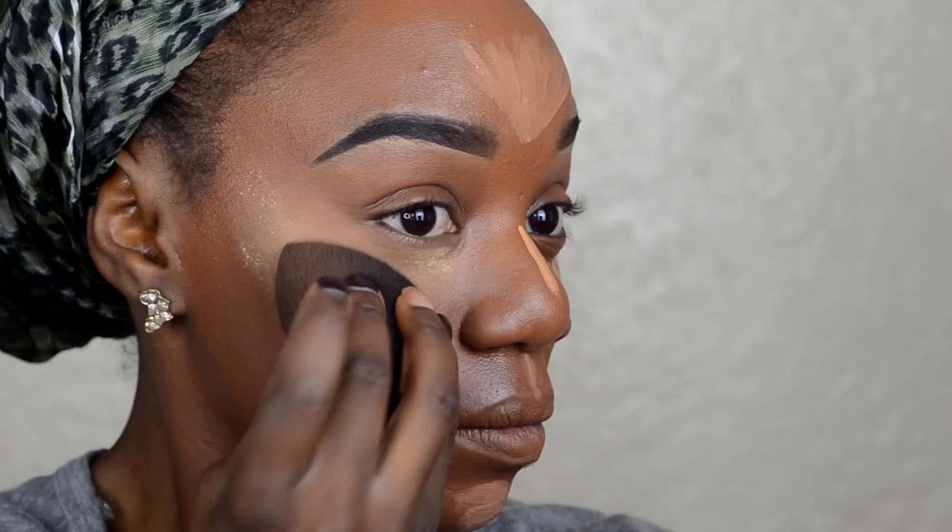Now I am taking my beauty blender and blending underneath my eye area. When you are blending this out, make sure you stay above your cheekbone — you don't want to drag out the highlight all the way down your face. I prefer to keep it right above my cheekbone. Then I am going in with the Sacha Buttercup setting powder to set that under eye area, and then moving to the other side.